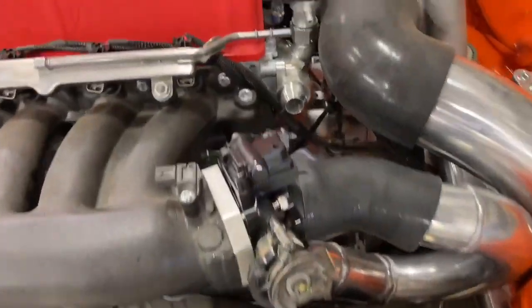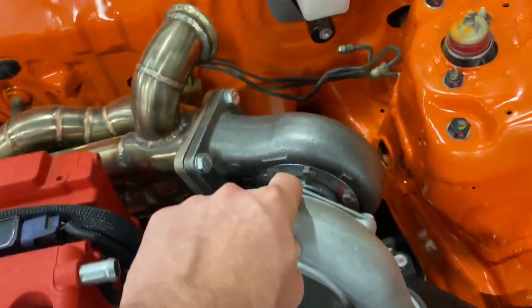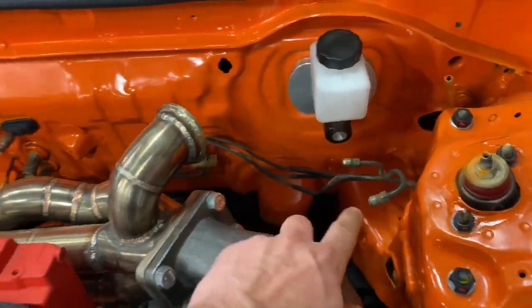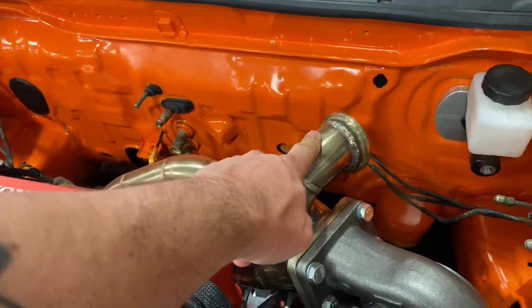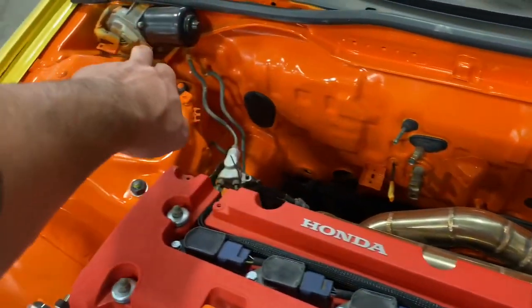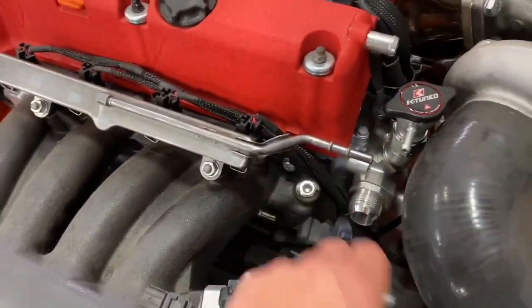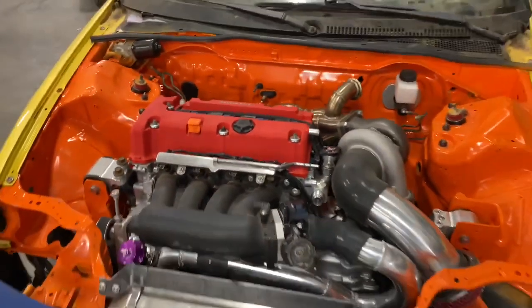Next up we've got the cooling system to deal with, oil feed and return on the turbo to deal with, brake line to deal with. We need the screamer pipe and the down pipe on the turbo. We've got the clutch system to deal with, the fuel system to deal with. A lot more to go yet.